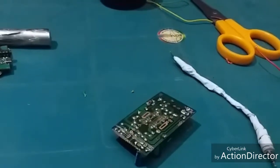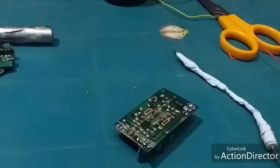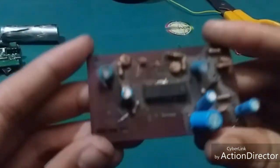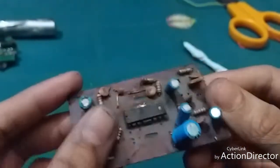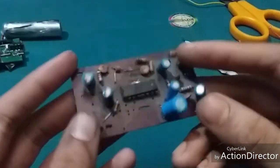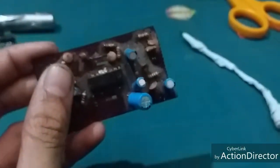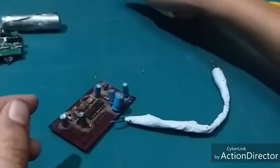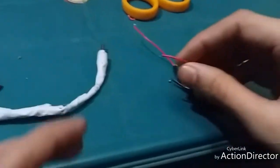Hi friends, in this video I will show you how to make an audio amplifier board using an old radio. I take an 810 IC based audio amplifier board from the old radio. We need this circuit, a 3mm headphone jack, a 3-watt speaker, and a power supply.